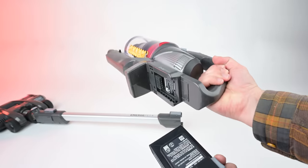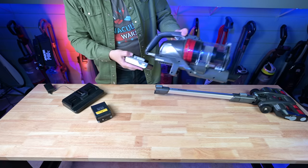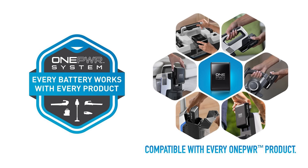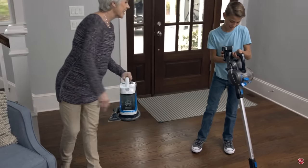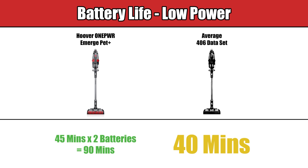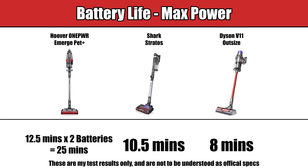Another big pro is the battery situation. I bought the Plus version, which comes with two batteries. I like that they are removable, and that the batteries are part of a larger ecosystem like the Hoover One Power lineup, which makes it easier to find replacements or extras at decent prices, but you can also use them with other Hoover products. Hoover says each battery gets about 45 minutes on low power per charge, which is a little above average industry wide. With two batteries, you can get double that at 90 minutes. I tested mine on max power and got a little over 12 minutes per battery, so that's 24 minutes total on max power, which is pretty good.